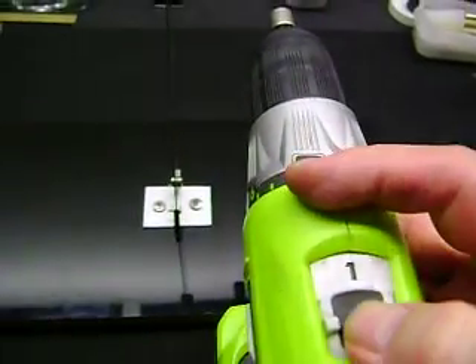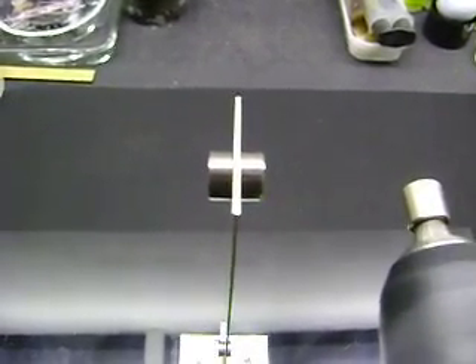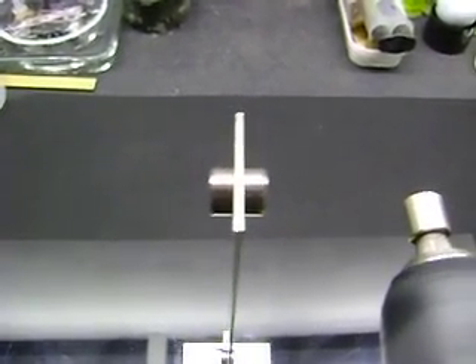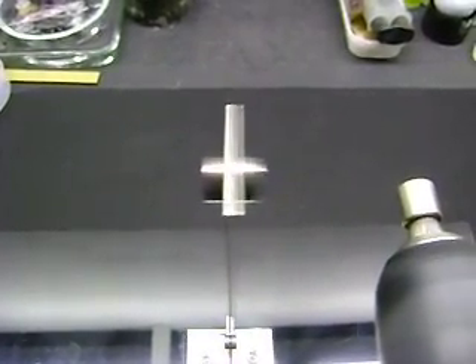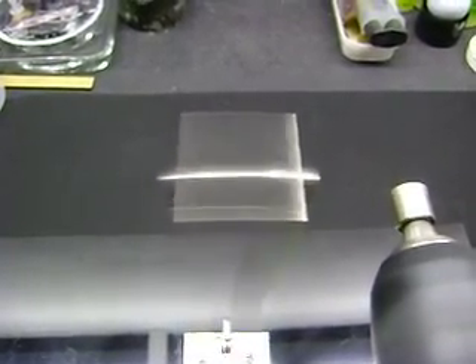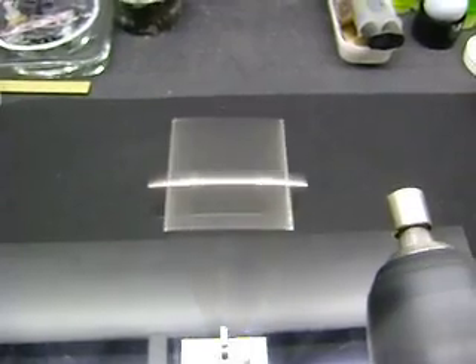I'm going to switch this to high. At a certain speed you can see it moving a little bit more — right there, that's about the furthest I've seen it move. I haven't measured the frequency, but that's the resonant frequency of this strip with the weight of the magnets on top.